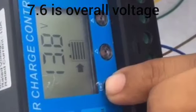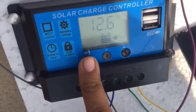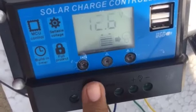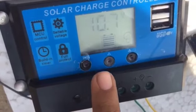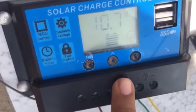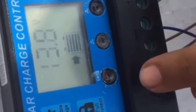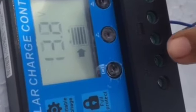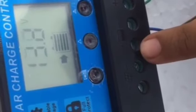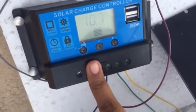You can see some values displayed on the screen. Initially after starting, 12.6 volts is the minimum voltage at which our load can easily work through the battery. At 10.7 volts, the battery is considered fully discharged. When the voltage drops to 10.7 volts, the solar charger automatically disconnects the battery to protect it from damage. If the value is less than 10.7 volts, the load will not work.